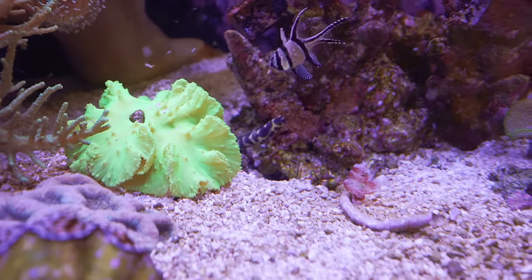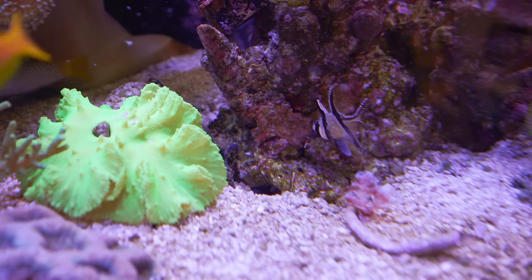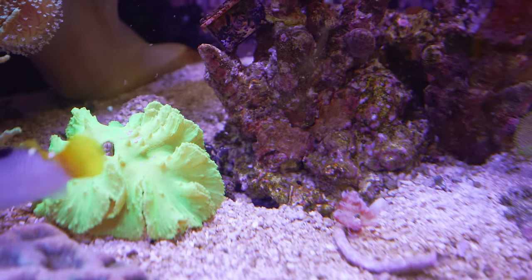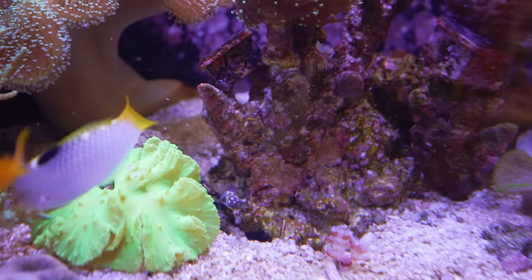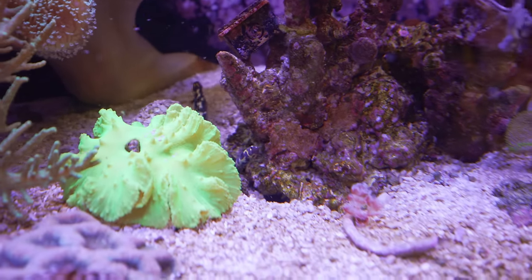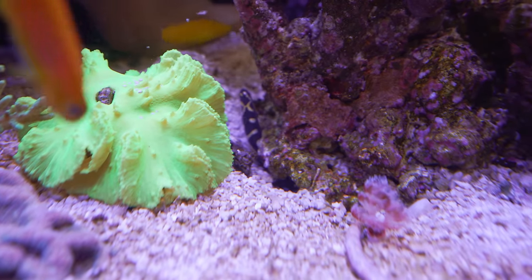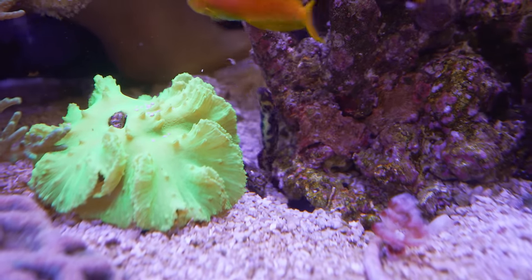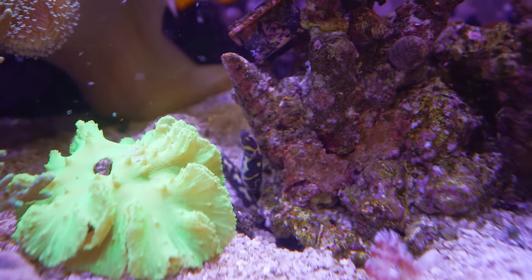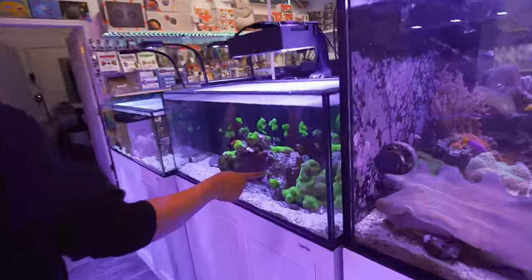Wow, that goby is really long — that's half of its body. There are two of them in there. They are at least 10 inches right now, and they can actually get about an inch thick and probably 18 inches long. The name 'engineering goby' comes from the fact that they're constantly working the sand, creating pathways underneath the rocks.